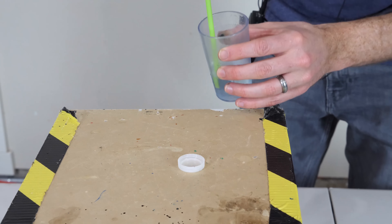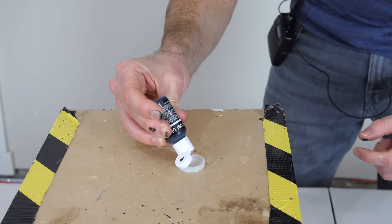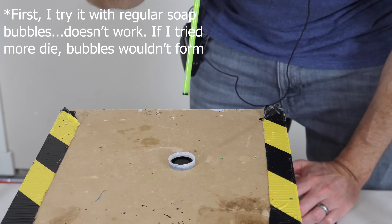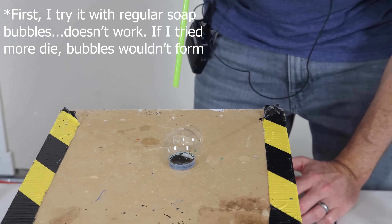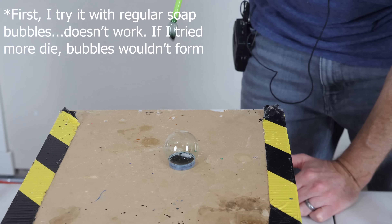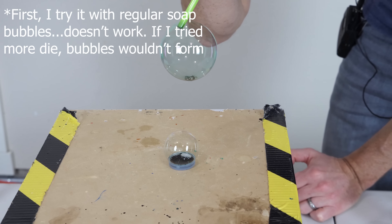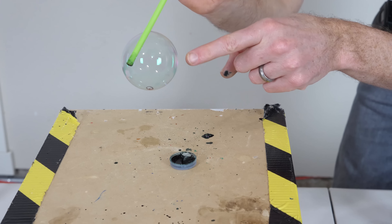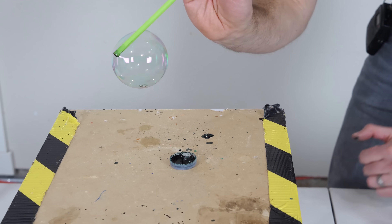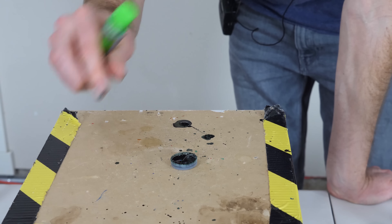First, let's see what this looks like when I try it with just regular soap bubbles. If I mix some black in — let's see if it works. The bubbles work, but it doesn't look that black at all. With regular soap bubbles, even though there's black paint in it, the membrane is so thin that you can't really see the black color at all. The key to getting this to work is to get a bubble membrane that is much thicker than the normal water-soap membrane.